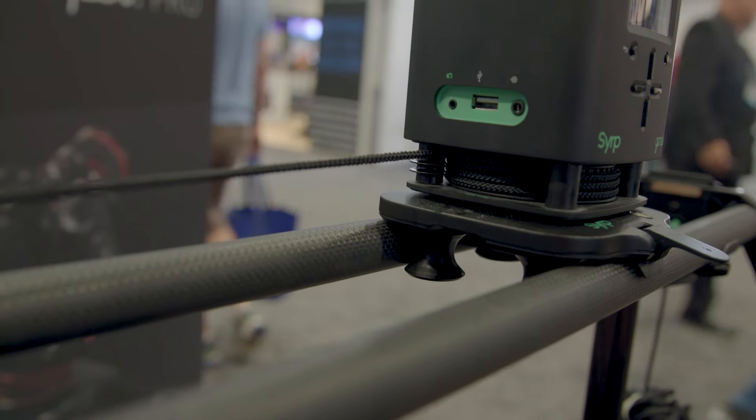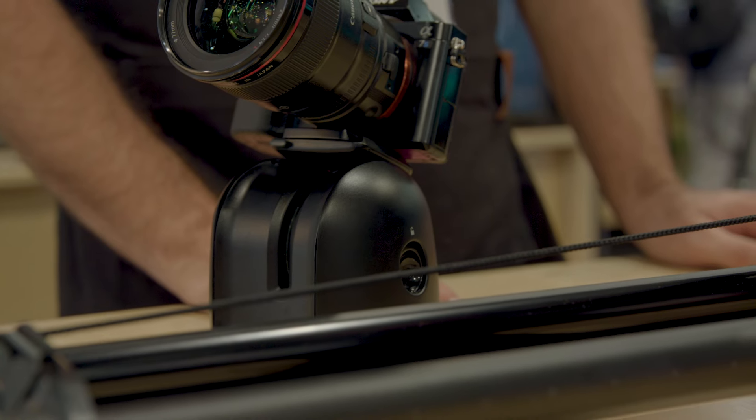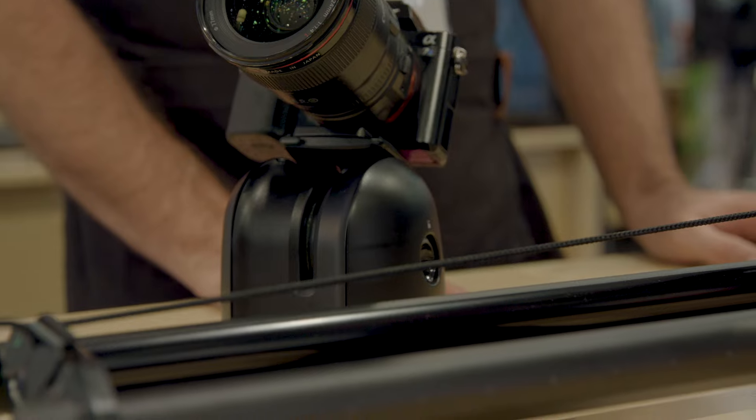The whole system runs over Wi-Fi, so we get really nice connection and high data rates. Smoother, quieter, faster, stronger — it's everything you need.